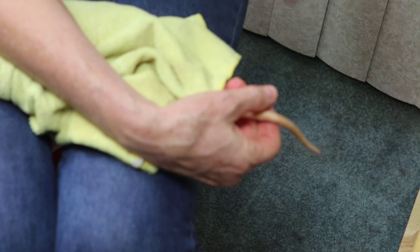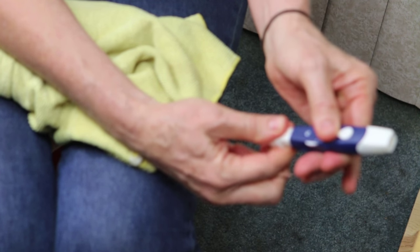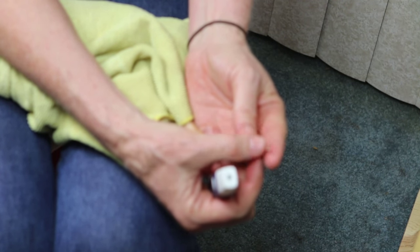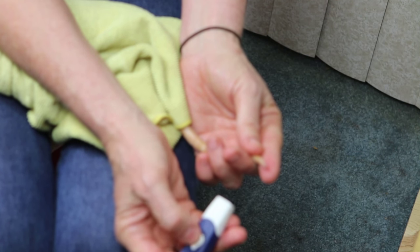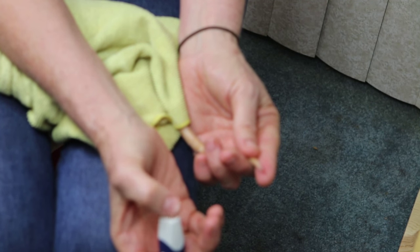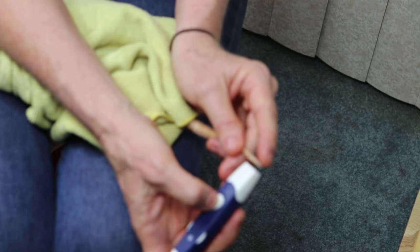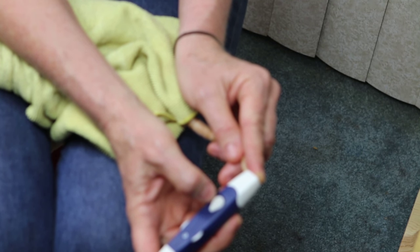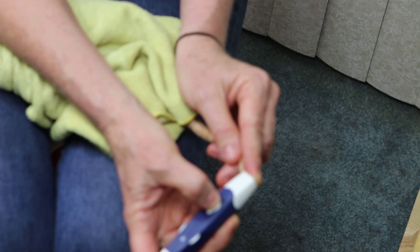The first thing I need to do is grab my lancing device. Here's the hole where the needle is going to come out. I've already cocked it back — it's ready to go on the deepest setting. I'm going to place just the tip of his tail against my pointer finger. This right here is the button I'm going to be pushing when I'm ready. His tail is on top of my fingertip. I look at the hole, line it up, and press it firmly. His tail is like the sandwich meat inside of a sandwich — I have my finger on one side, his tail, and then the lancing device. Then I push the button.